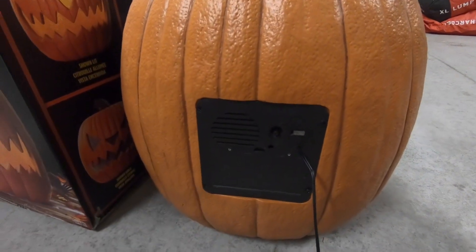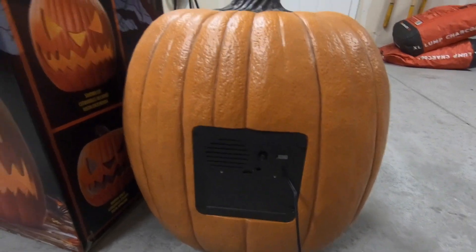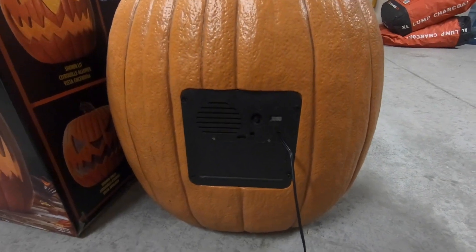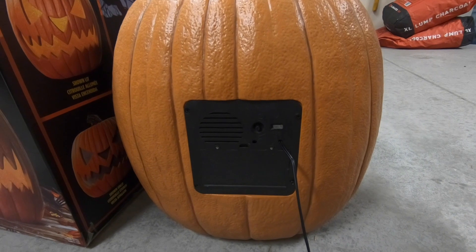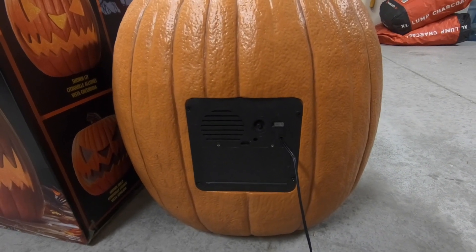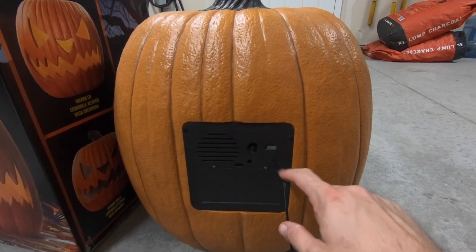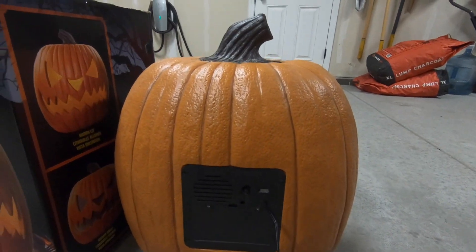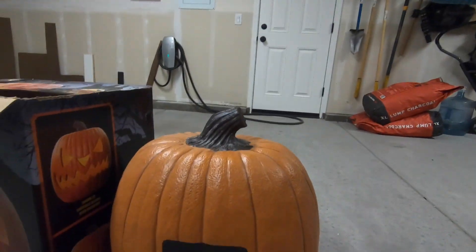The cool thing is that the four C-size batteries hooked up in series is six volts. So if you can find a six-volt adapter, which they happen to have at Spirit Halloween — all their stuff that I've seen runs on six-volt transformers — I've drilled a hole and soldered it to the leads inside. So my pumpkin doesn't have to run on batteries at all. I hook it up on my porch and let it roll.